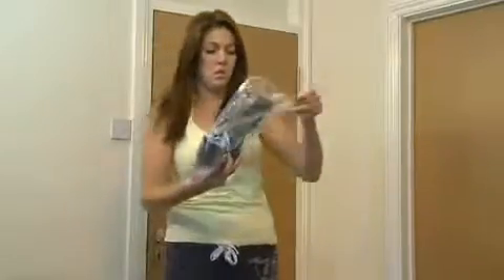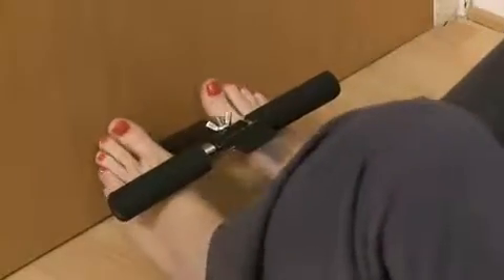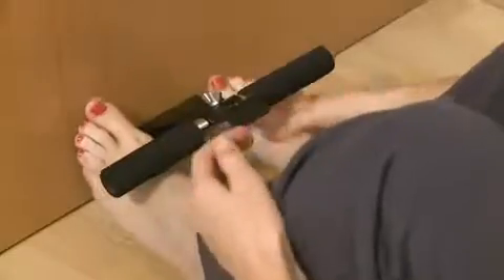Another downside to currently available sit-up bars is that they offer little or no support for the heel. Adjusting the bar so it can be used with bare feet is fiddly and time consuming. And because the finish on the bar is hard, those who like to exercise without wearing trainers can find it painful on their feet.